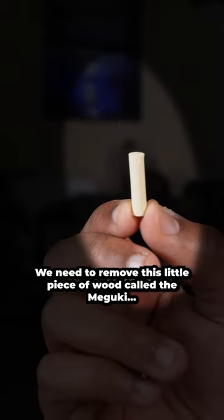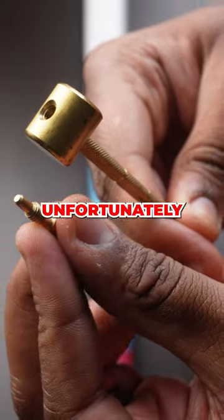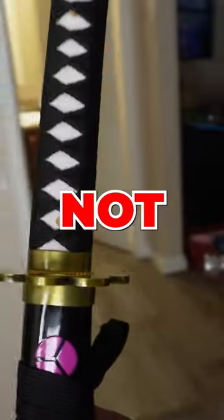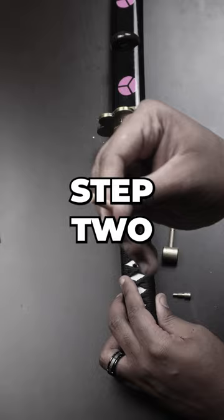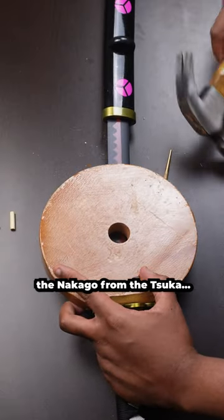Step 1: We need to remove this little piece of wood called the Mekugi from the Tsuka using this hammer. Unfortunately, after 20 minutes of banging, Mitsuri did not want her secrets revealed. But that did not stop me because Enma did. Step 2: We use a block of wood and a hammer to remove the Nakago from the Tsuka. Easy enough.